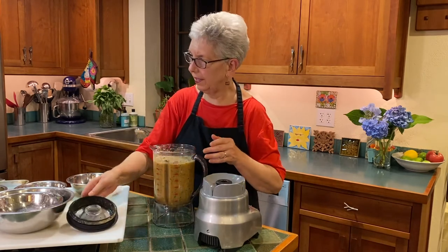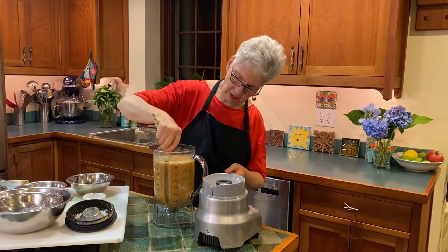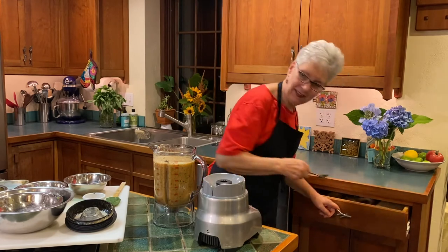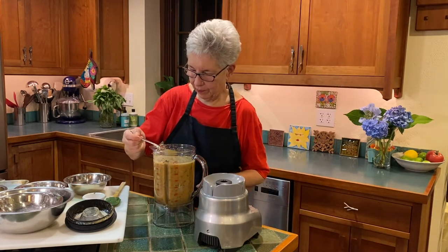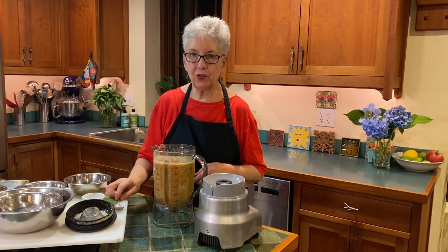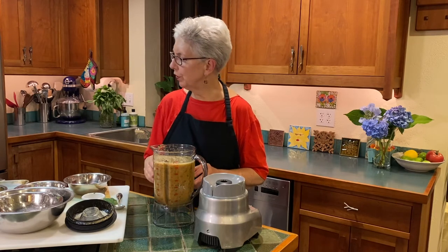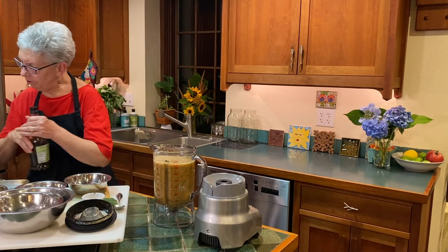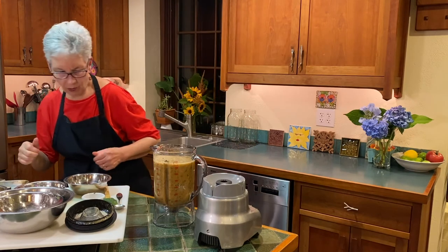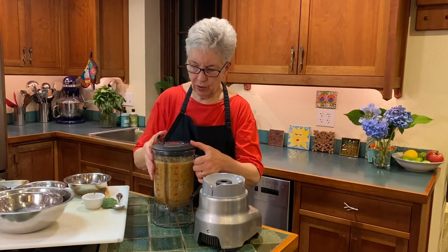That blended very quickly — we want it pretty much like that. It didn't take long at all compared to the other one. Let's give it a taste. Very interesting — it's sweet, though actually not as sweet as the other one. Hard to believe, but it's lovely. We're going to correct our seasonings with some red wine vinegar — about a tablespoon — blitz that for a second, and then pour it into a bowl.